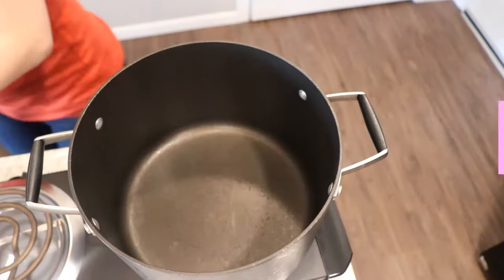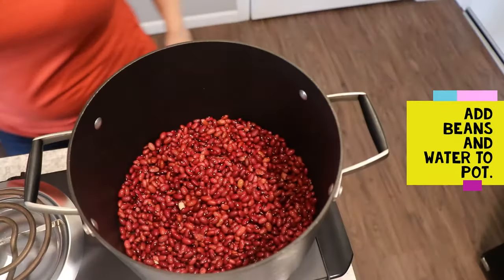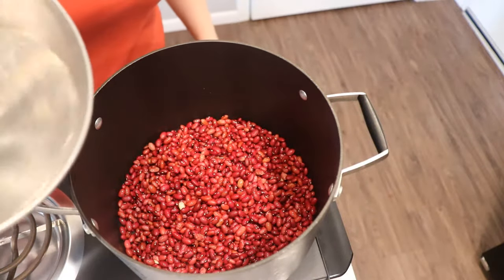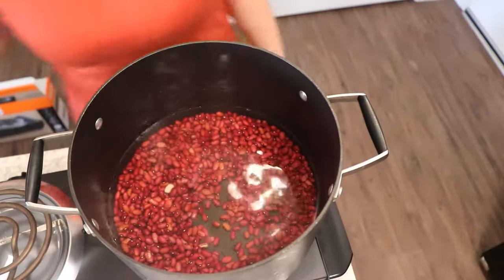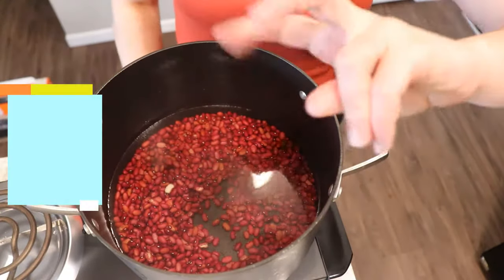I'm going to move over to the stove so you can see. Into the hot water, and that is going to go on a high boil for two minutes.